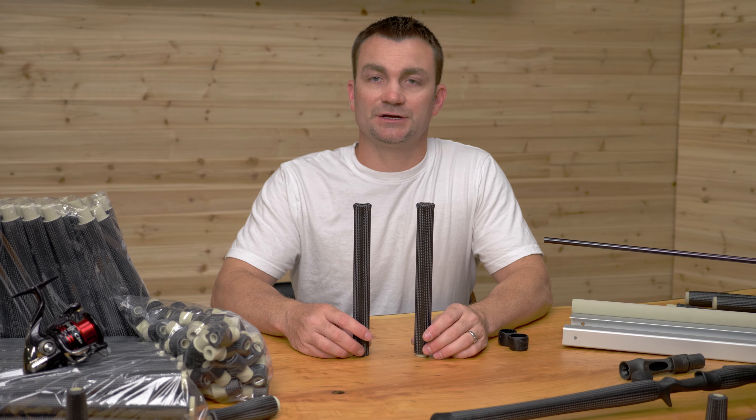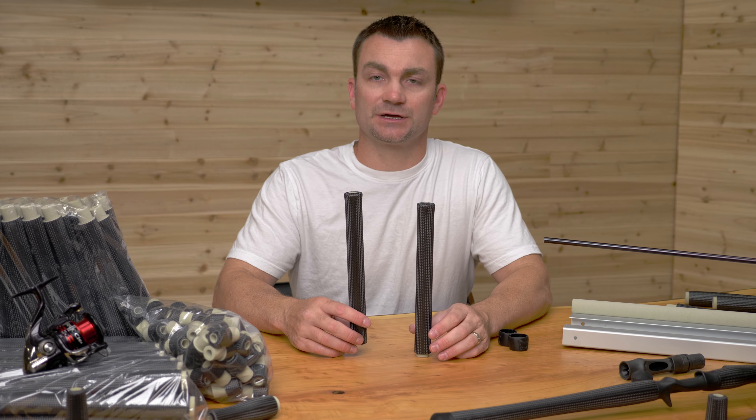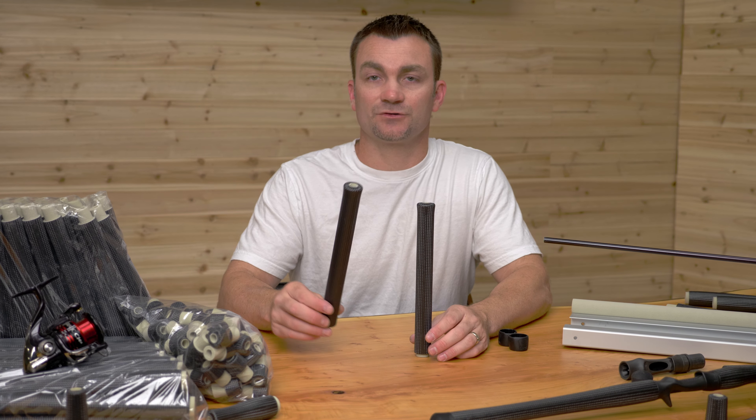What's up everybody, Chad Wilson here with CFX Composite Grips, and in this video we're going to look at our center pin sliding ring grips.